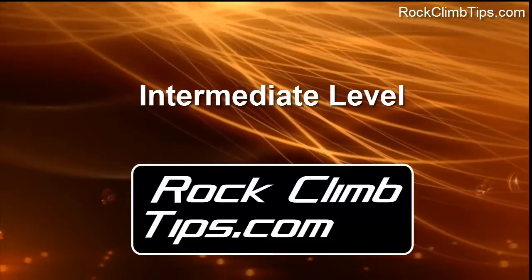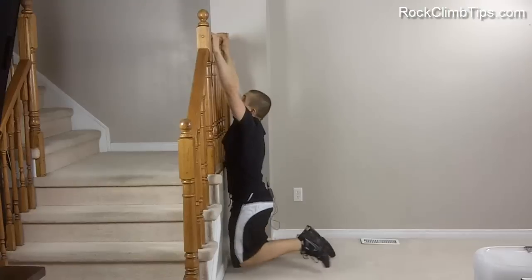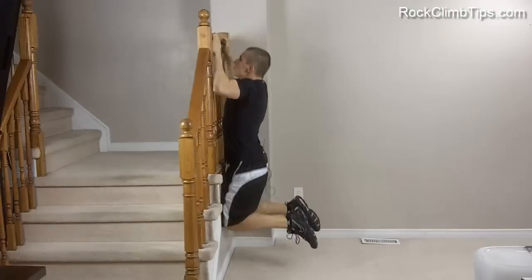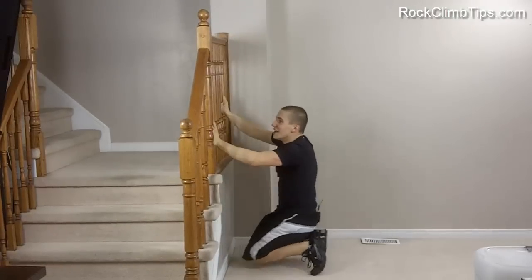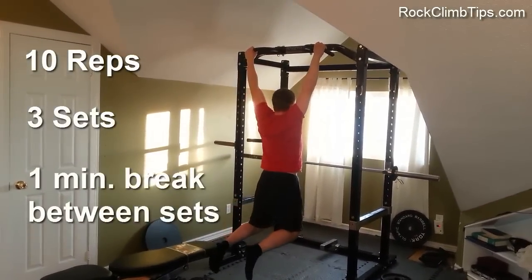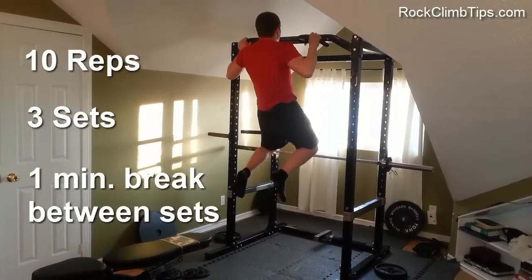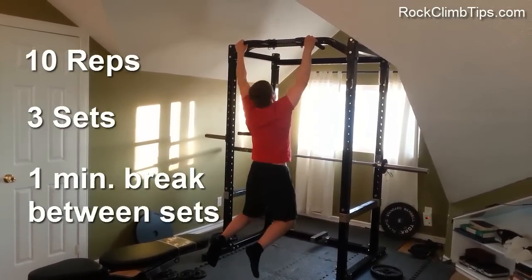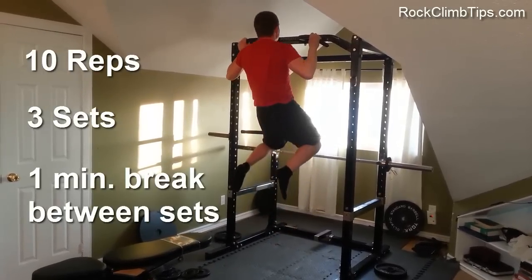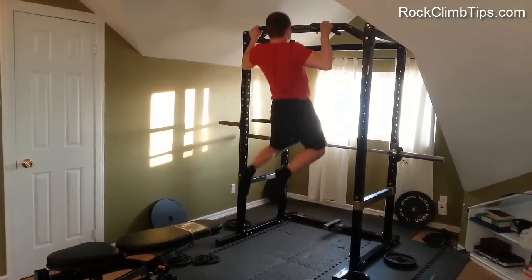Once you start finding that negative pull-ups are becoming much easier and you have a lot of control on the way down, it's time to start doing full pull-ups. When you do pull-ups, you're going to want to do them in 10 reps with 3 sets, taking a minute break in between. You can always adjust those numbers to whatever you're at, but that is a good general structure to follow. Also, if pull-ups start becoming too easy, you can start implementing additional weight or new techniques, which we're going to be showing you later.